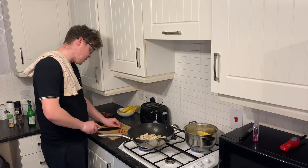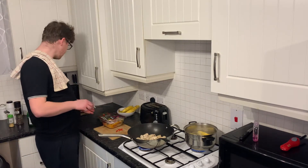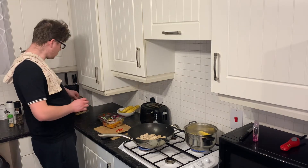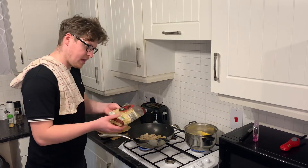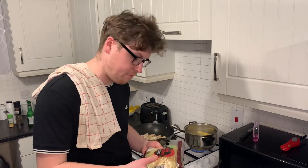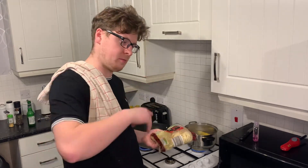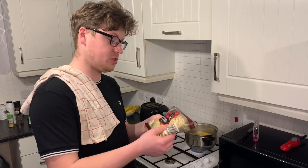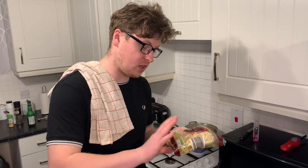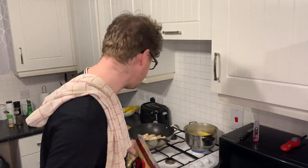I've got my chillies chopped with the seeds left in and my veg ready. I'm also going to add some noodles - these are refrigerated noodles where you can just put them straight in and fry them up. You can get dry noodles where you boil them, but for easiness and quickness, just buy the fridge noodles, buy your veg from the fridge, put the meat in - jobs are good. No faffing in this kitchen!